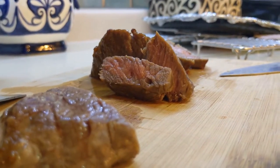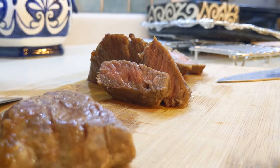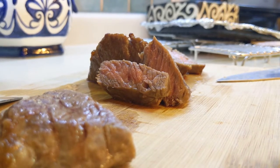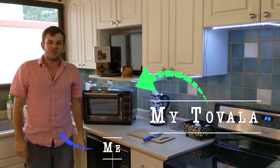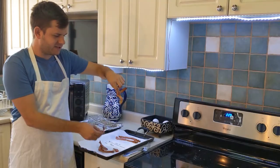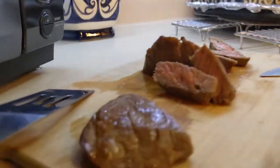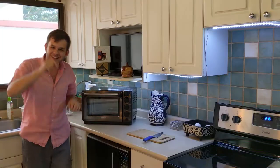You might have seen my last video with steak where things really didn't go that well. Well today I'm going to show you a different way that actually worked a lot better. You're watching My Tavala and Me. Let's get cooking.